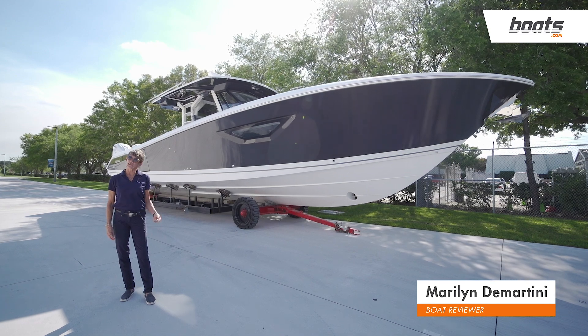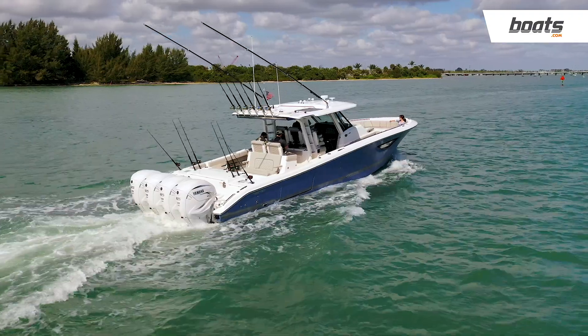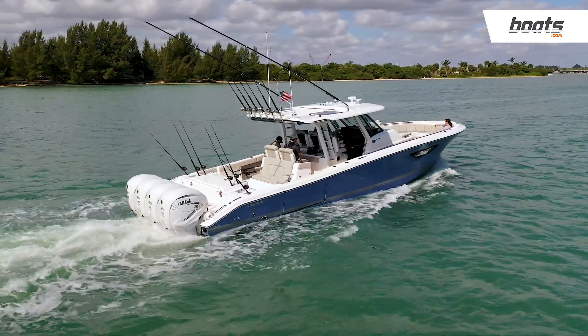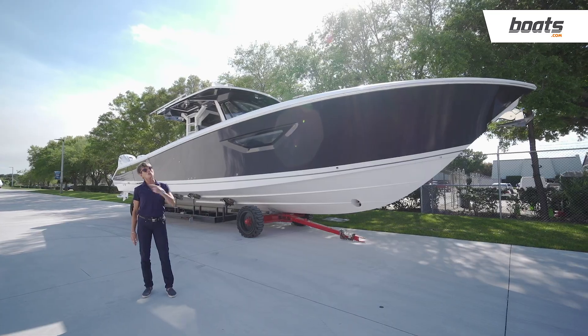I'm Marilyn Demartini. Earlier this morning, our sister company Boat Trader took this Pursuit 428 Sport on a sea trial — it was beautiful. Now we're here at the factory to explore how these boats are made. Pursuit has been very busy in the past year, expanding their facility and workforce to keep up with robust demand. We're going to meet up with Mark Taiklet, director of brand management, who's going to give us a tour of the factory to show us all the behind-the-scenes of how Pursuits are built.